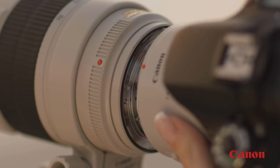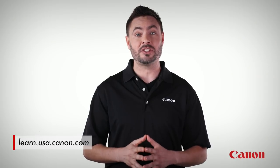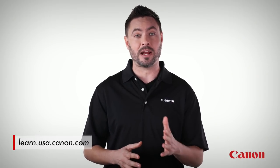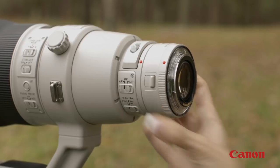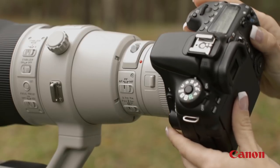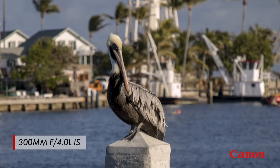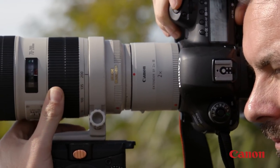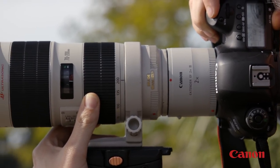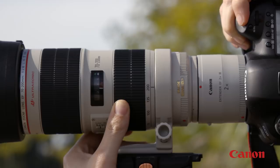A 2x extender effectively doubles your lens's focal length. Check the Canon website to verify that the lenses you intend to use are compatible with the Canon brand tele-extenders, because not every lens is. And keep in mind that an extender will reduce your lens's widest maximum aperture by one or two stops — so for instance, if the maximum aperture of the lens was f4, a 1.4x extender would effectively make it f5.6. But extenders are a great way of lengthening the reach of your lens without taking up too much room in your camera bag with another lens.